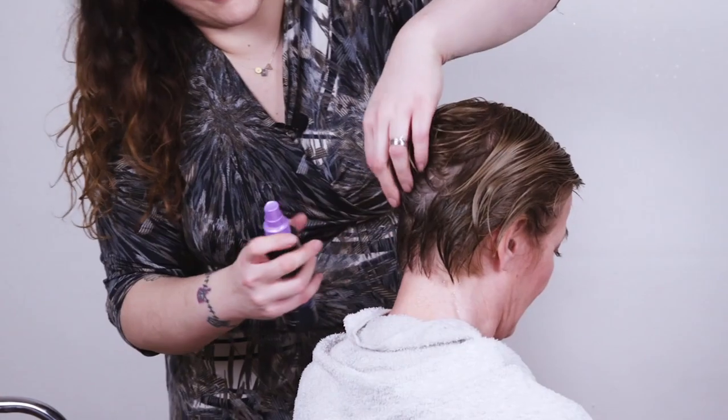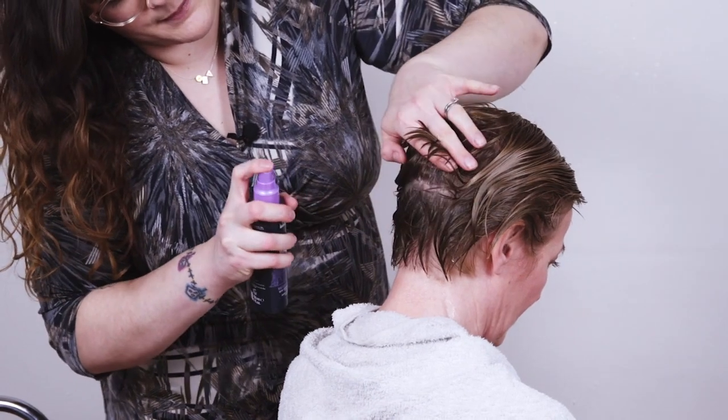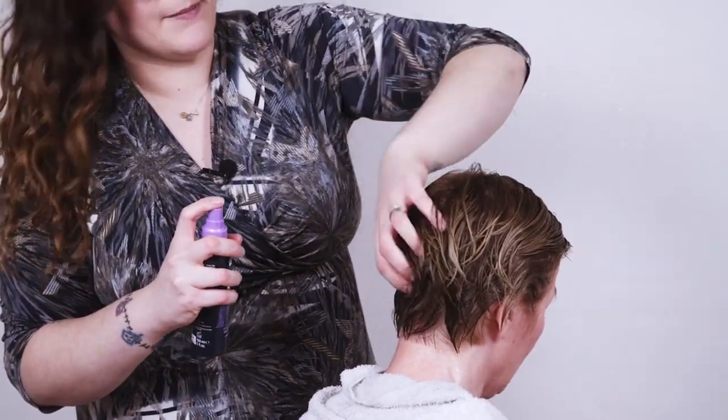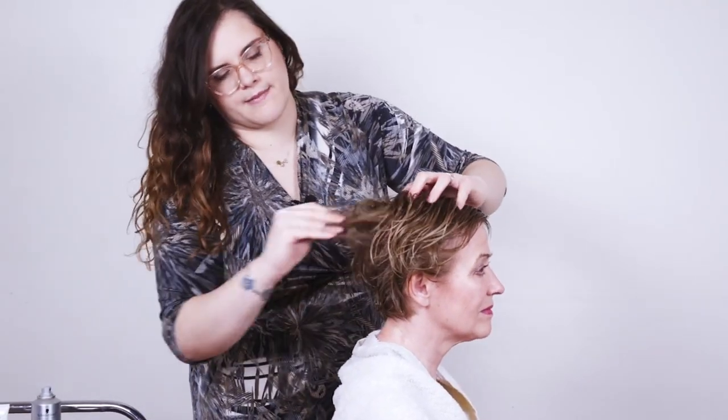The Techniart Liss Control is really great for smoothing out hair. If you're using this product for a blow-dry it's best used on wet hair because it will really smooth out the hair for you and help you get that cuticle laying nice and flat. I'm going to go through the hair in sections and just spray it, give it a bit of a massage and make sure it's well distributed through the hair.